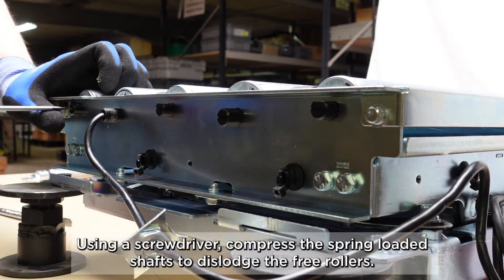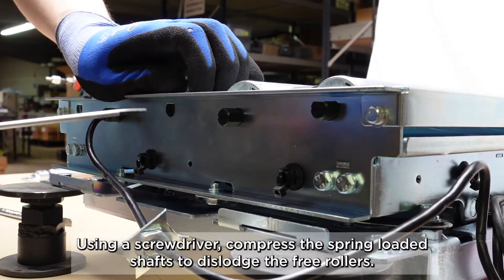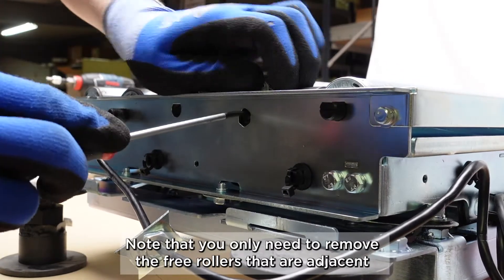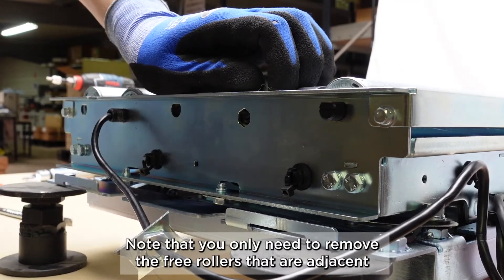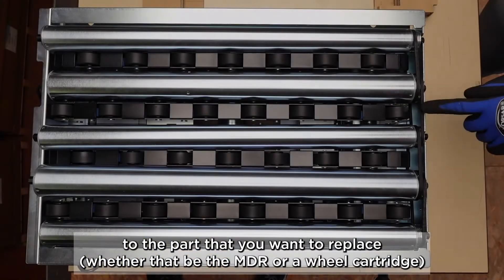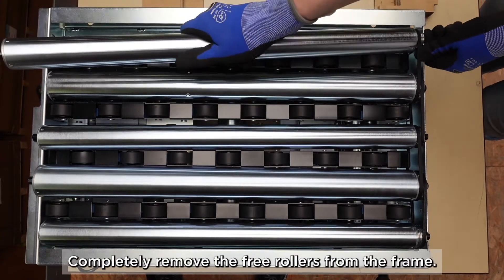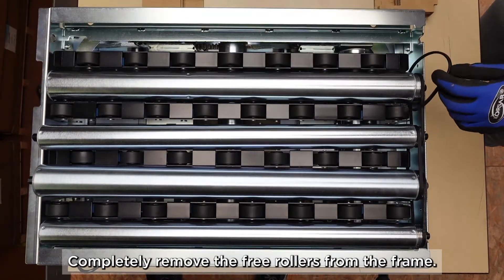Using a screwdriver, compress the spring-loaded shafts to dislodge the free rollers. Note that you only need to remove the free rollers that are adjacent to the part that you want to replace, whether that be the MDR or a wheel cartridge. Completely remove the free rollers from the frame.